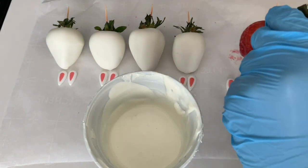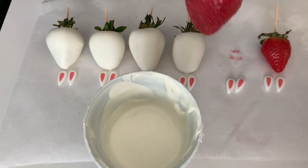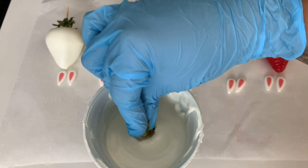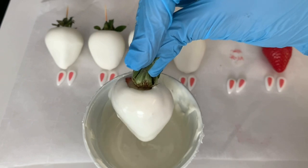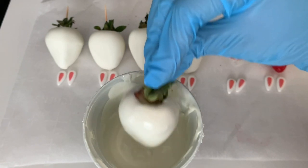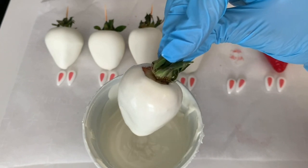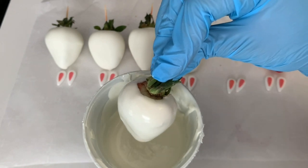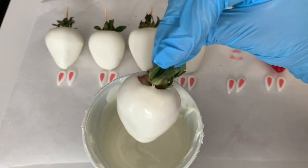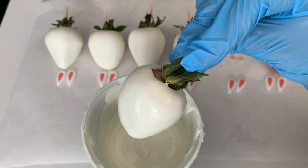We're almost done. Pick the leaves up, dunk the berry all the way in so it's completely covered, and allow the chocolate to drip down. Don't set it back down on the parchment until it's completely done dripping, so you don't have a huge pool of chocolate underneath. I'm going to double-dip that berry — it gives a nice smooth finish and even coat so you don't have any crevices or little indents.